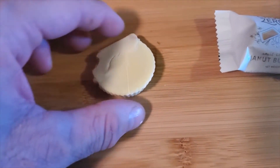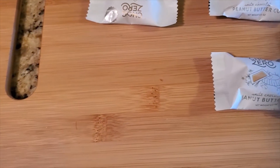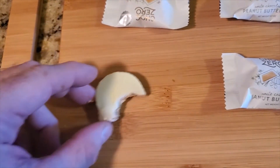Alright, so these are white chocolate. You can see what that looks like. Now I'll bite it. That tastes really good. Look at the inside of that. You cannot go wrong with that.